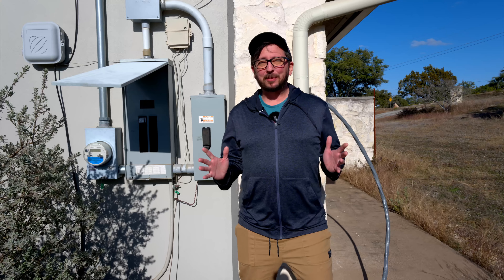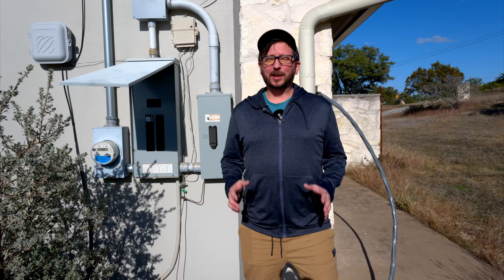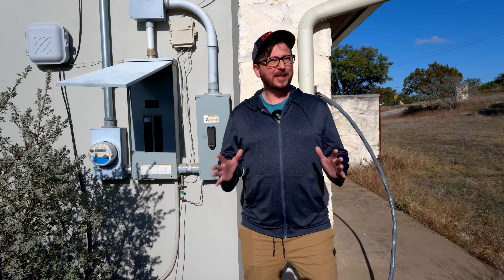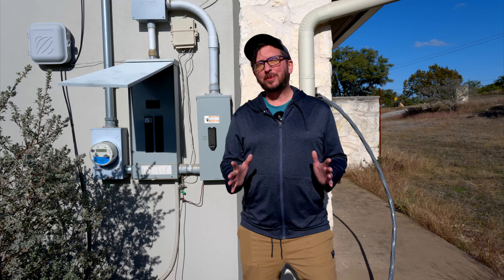Any project like this is incredibly dangerous and not something you should attempt yourself. You definitely need to call an electrician for this, and you probably need to get some permits, which can be handled by your electrician. Make sure you do that step.